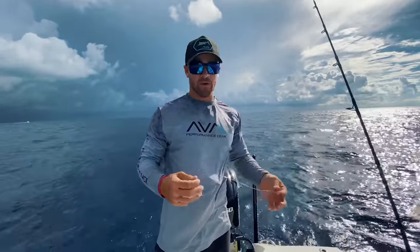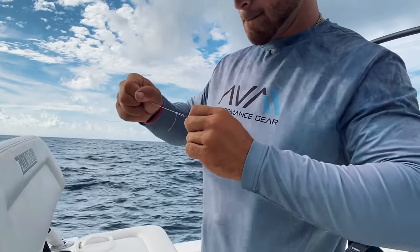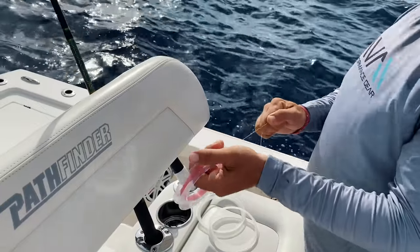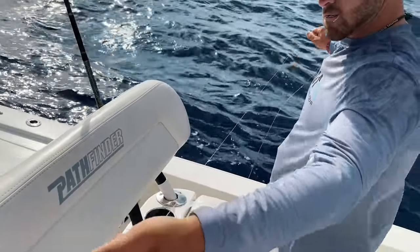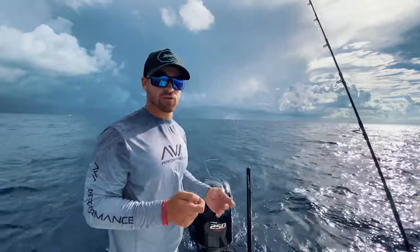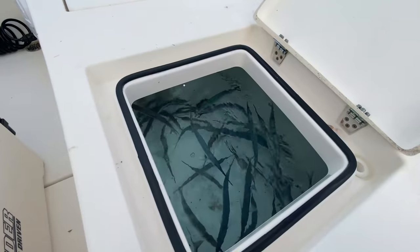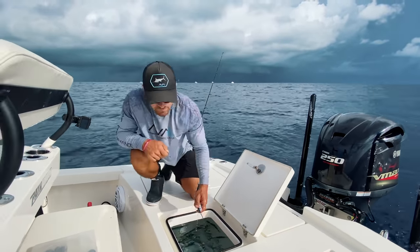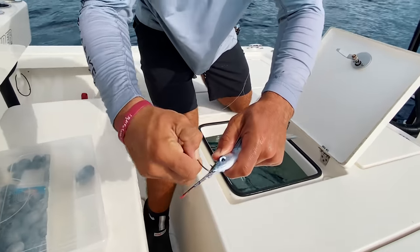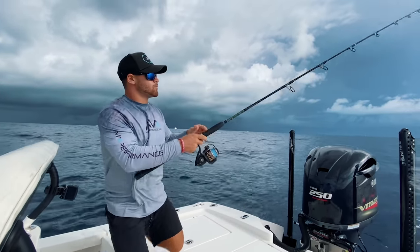We're all rigged up on the spot. We're using a 5-0 octopus circle hook tied with a loop knot to a 40-pound fluorocarbon leader, about 30 feet of it. Fluorocarbon is more durable and less visible than mono. We use 30 feet to get that weight as far away from the mutton snapper as possible — they are very spooky fish and they will not eat if that weight is anywhere near that hook. We just caught fresh live ballyhoo and we'll hook them right underneath the jaw, coming out through the top lip, then toss them in the water and feed out the leader.